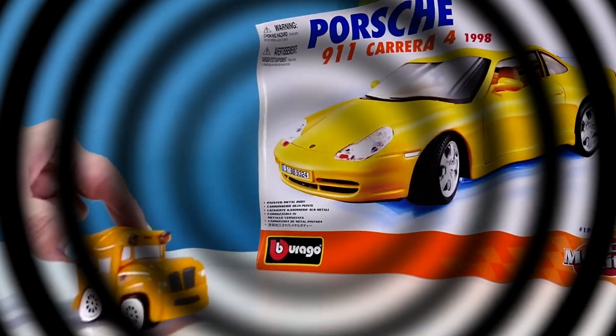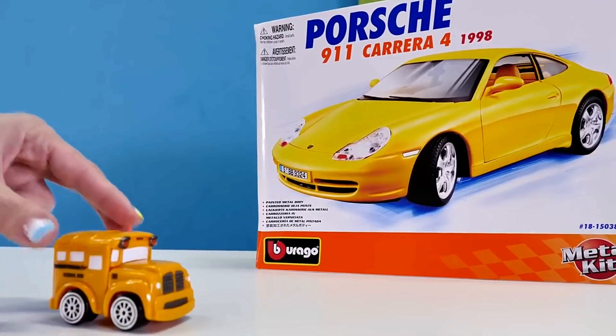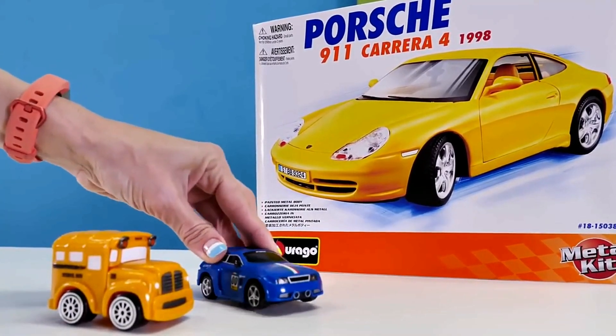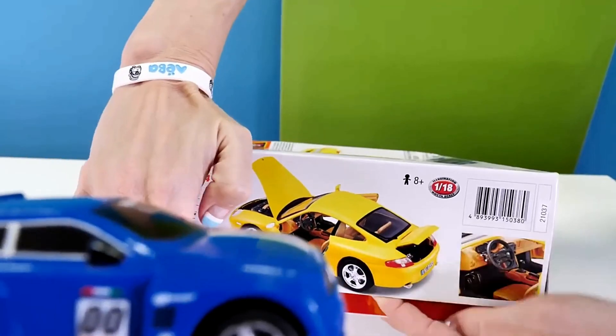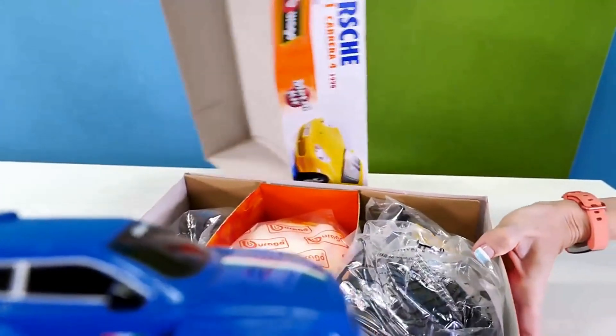Speedy, quick, come here! I found the box for the new car. Oh Busy, it's a baby Porsche 911 Carrera! Come on, hurry, hurry, open the box!